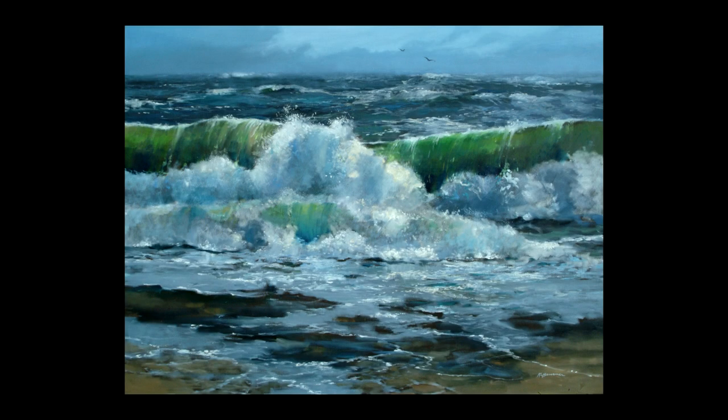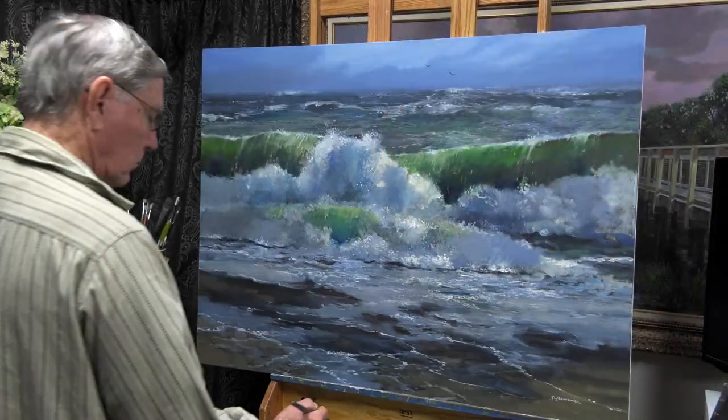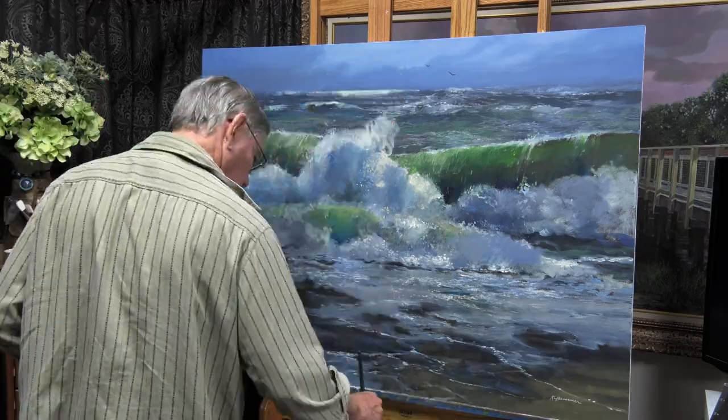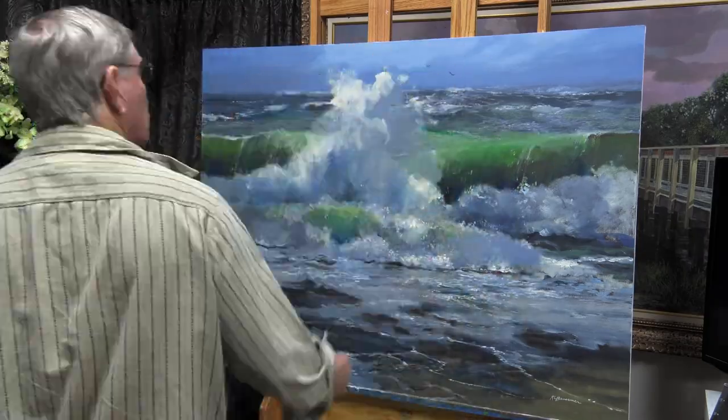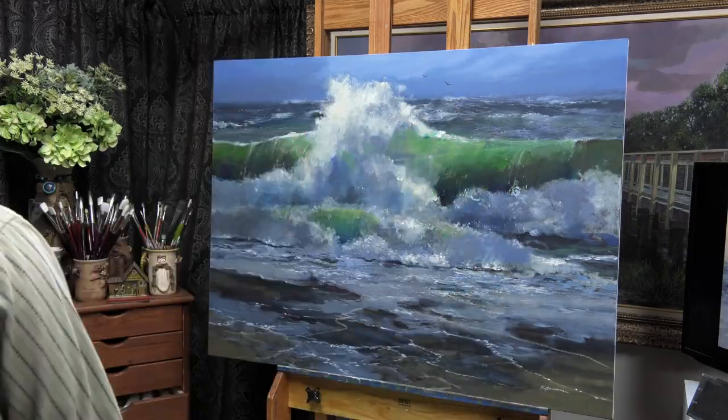This is a three-by-four-foot painting I thought I had completed, but it sat and I never really liked it quite as much as I thought I should. I decided to redo this piece. It's done in oils.